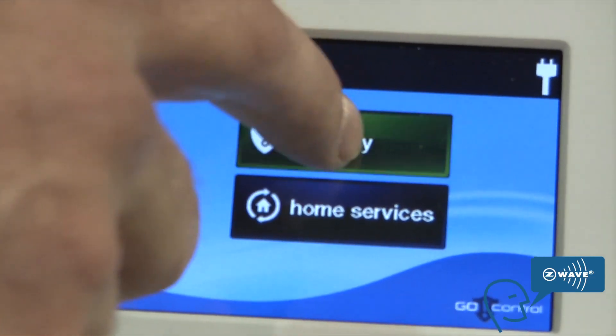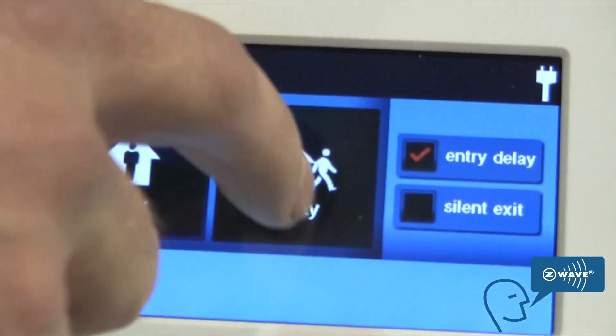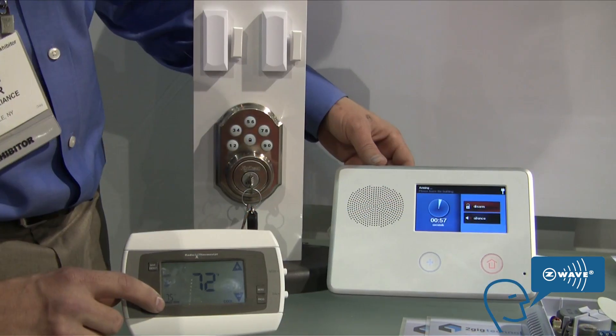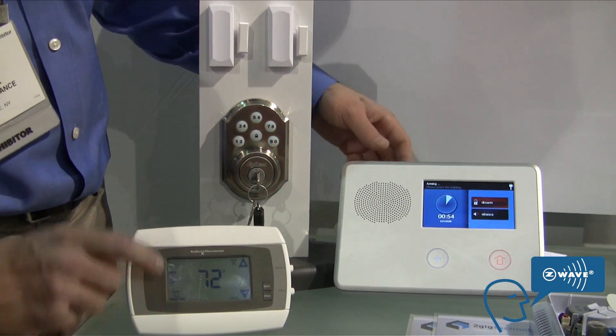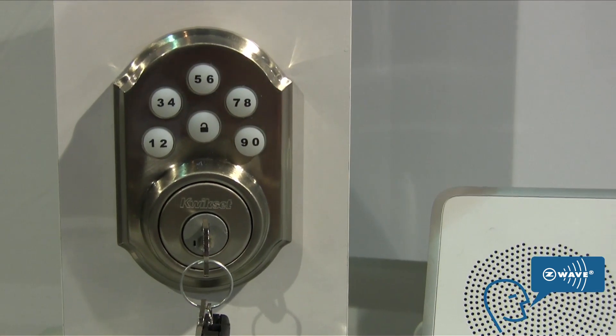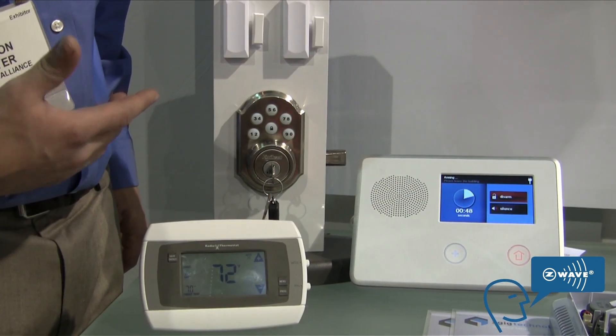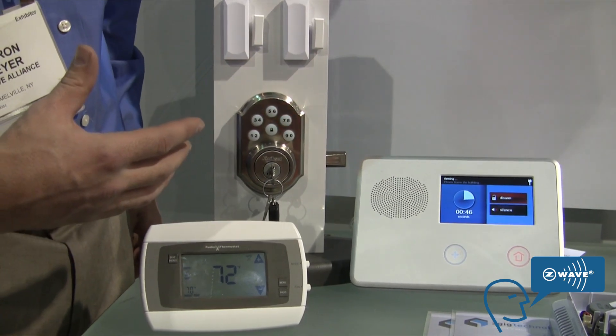You can press the security menu and arm the system in away mode, like you're leaving the house. It's going to change your temperature down to save you energy while you're away, and the door lock itself is going to lock — all wirelessly, without having to run wires to every individual thing.